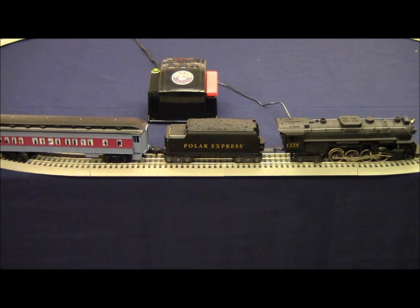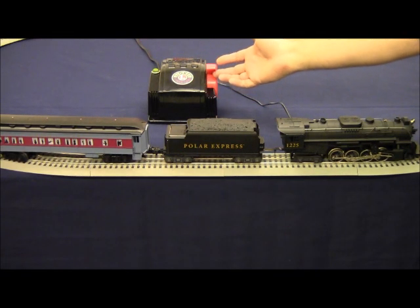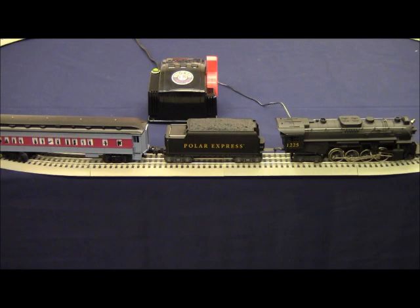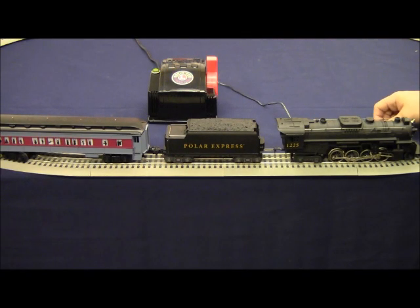Today we're going to talk about how to correct a short circuit on a typical line-out starter set. We have here a 6-31960 Polar Express set. Once we've set up the track, we have the train on the track, and we go ahead and apply power. When we power up, we notice that the green light on the CW80 transformer, or the Powermax 40 watt transformer, is blinking on and off. This is telling us that the transformer is detecting a short.